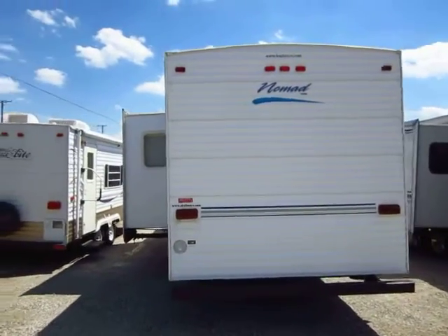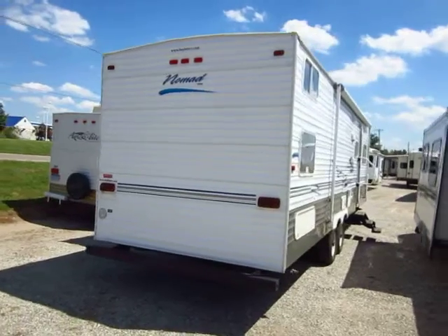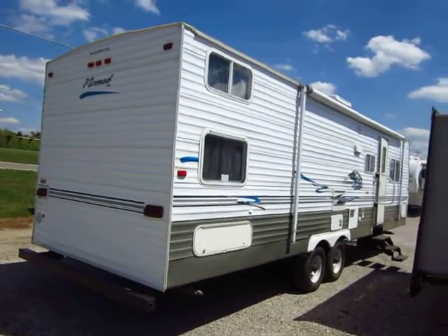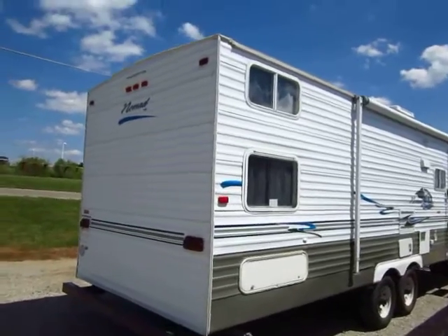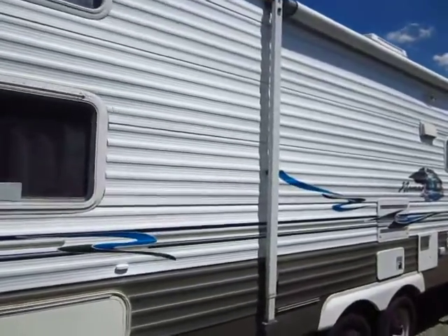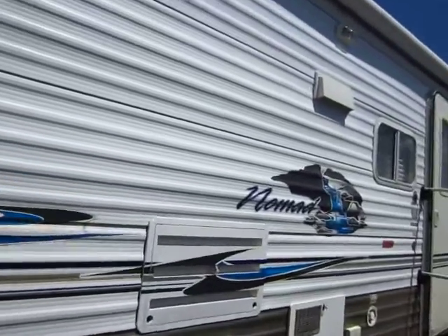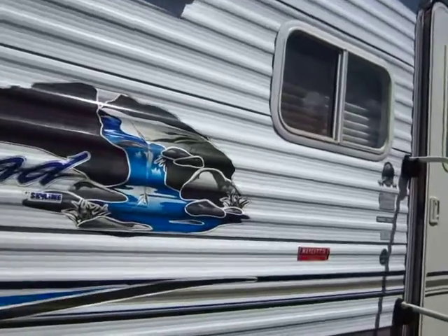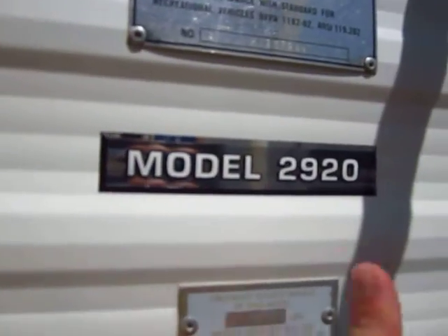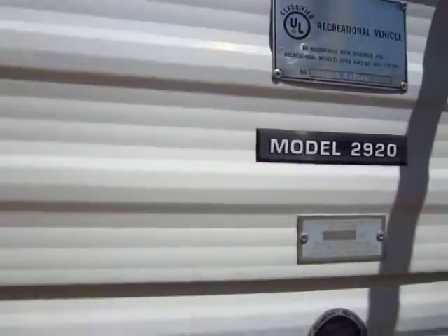It's probably a 29-30 foot box, but by the time you add in the tongue and the bumper — about an extra three to three and a half feet — you're looking at roughly a 32-33 foot trailer from tip to tail, with about 30 feet of living space inside. Here's a handy tip: look at the first two digits of the model number — in this case '29' from 2920 — add about three and a half feet, and that gets you close to the true length. It can vary by floor plan, but it's a good guide.